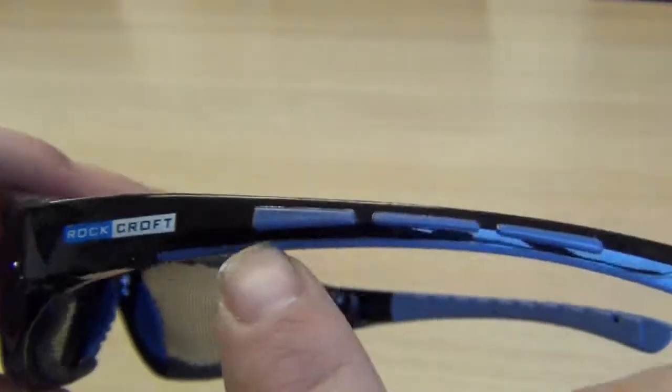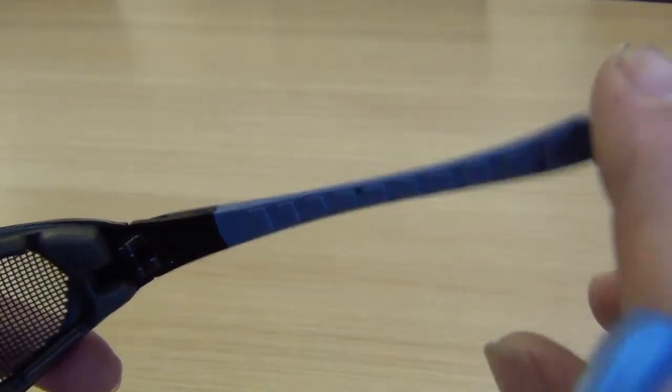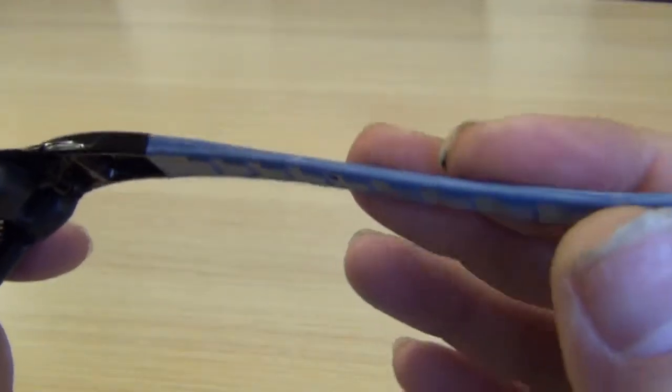You've got rubberised ear pieces here — all this side is rubberised — so they're quite comfortable against your head. They're nice and flexible so they're a comfortable fit.